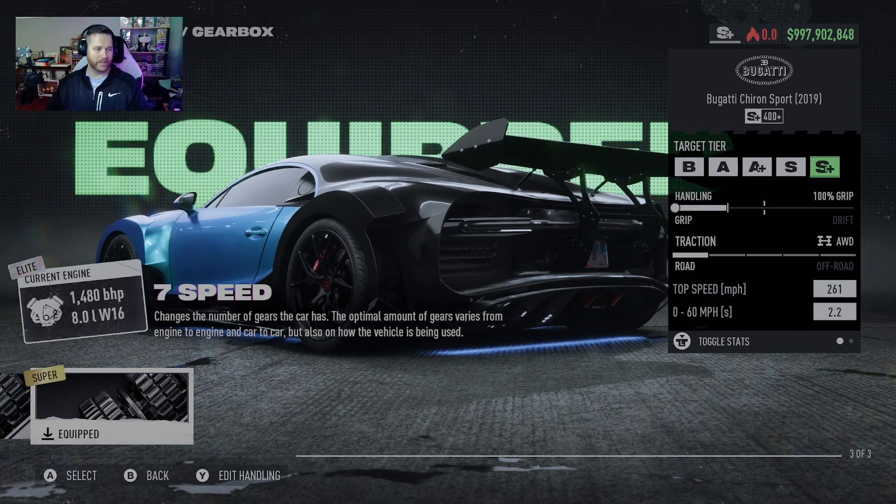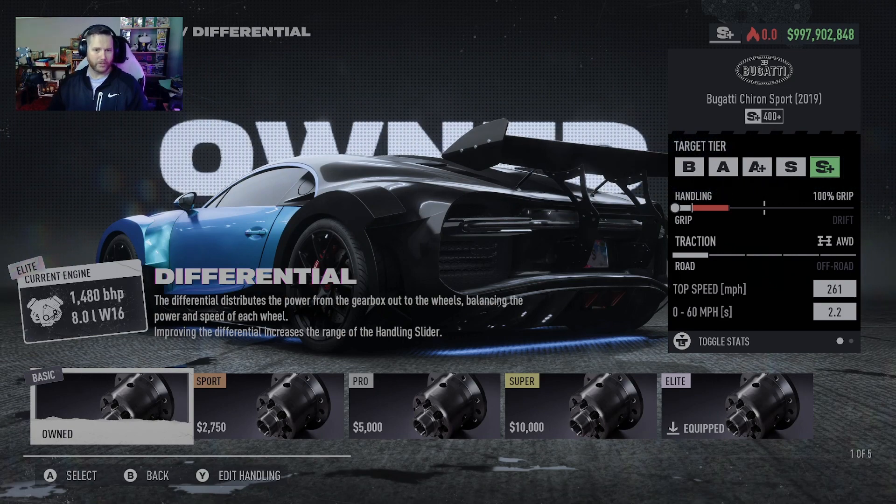It uses the seven-speed super gearbox because there is no elite one. You don't need to put in the elite differential if you don't want to — you could leave it on basic and save yourself a couple bucks on this super expensive build.